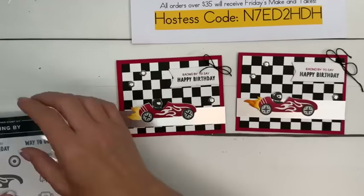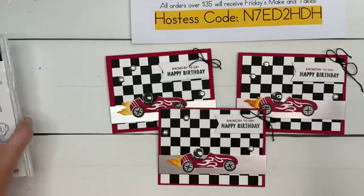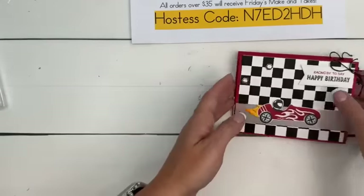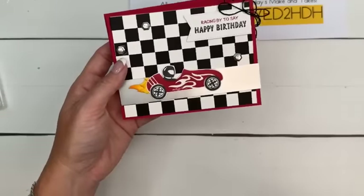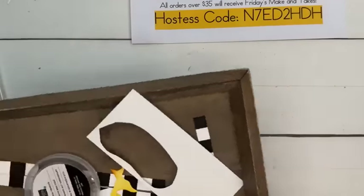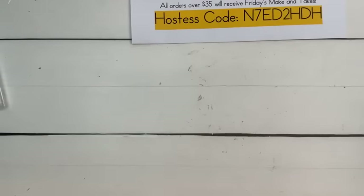What do you think? Cute, fun little birthday card for a boy — or not a boy, whatever! So now you know how to make your black and white checkered paper if you don't have any black and white checkered Designer Series paper. So there's that.